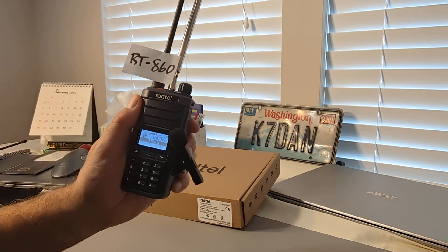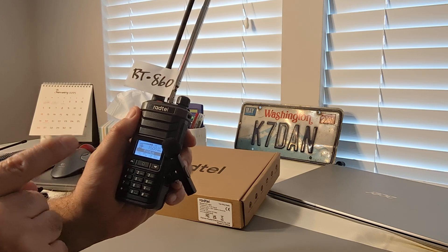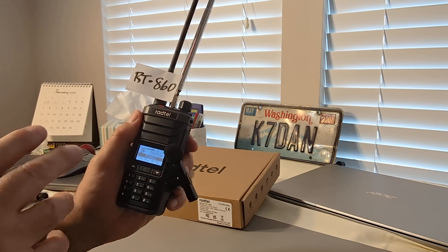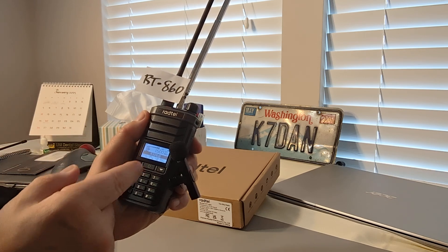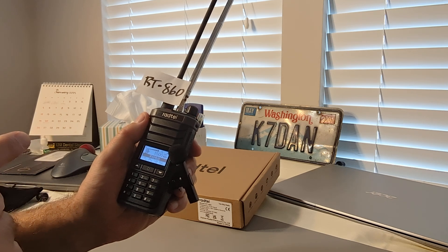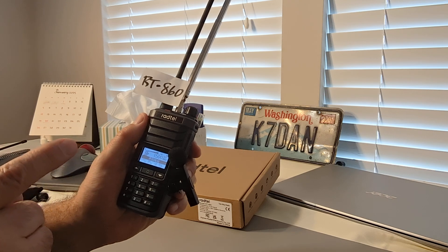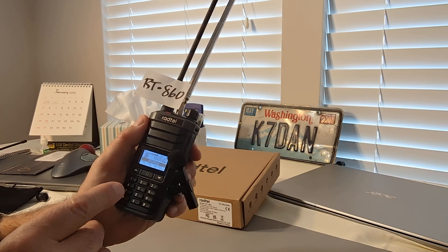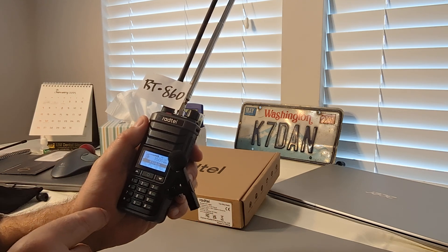The sensitivity on shortwave is excellent as well. However, there are some issues with this radio — I found some bugs. One of them is a programming issue where they didn't program 6 kilohertz bandwidth for AM, so we're actually listening on 4 kilohertz bandwidth. They need to make that change to 6 kilohertz when on AM — very important. There are a couple of other bugs where if you push a key a certain way, it'll dump out of the shortwave band and back to VHF/UHF.